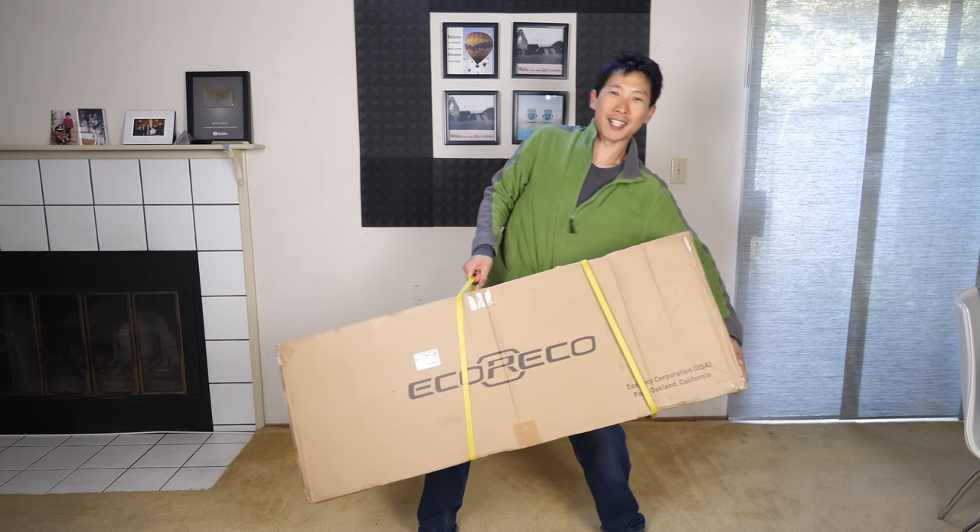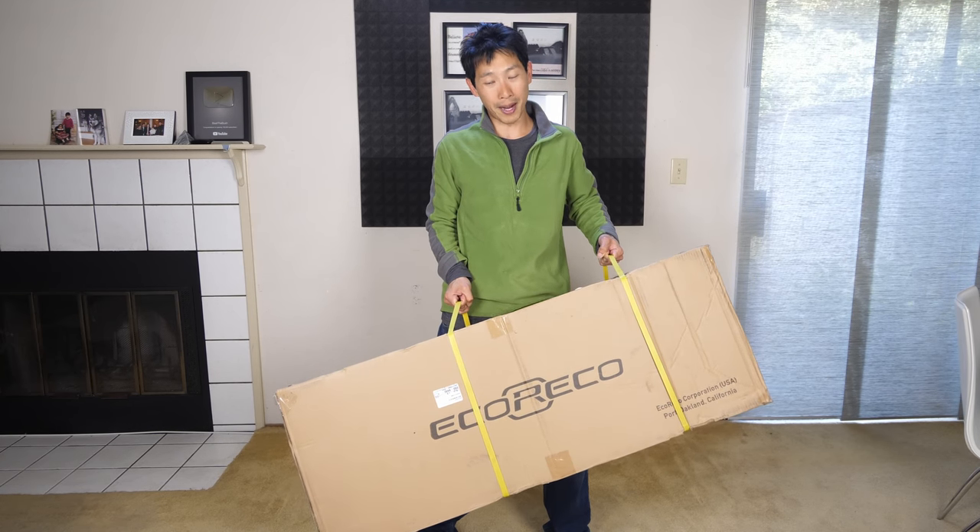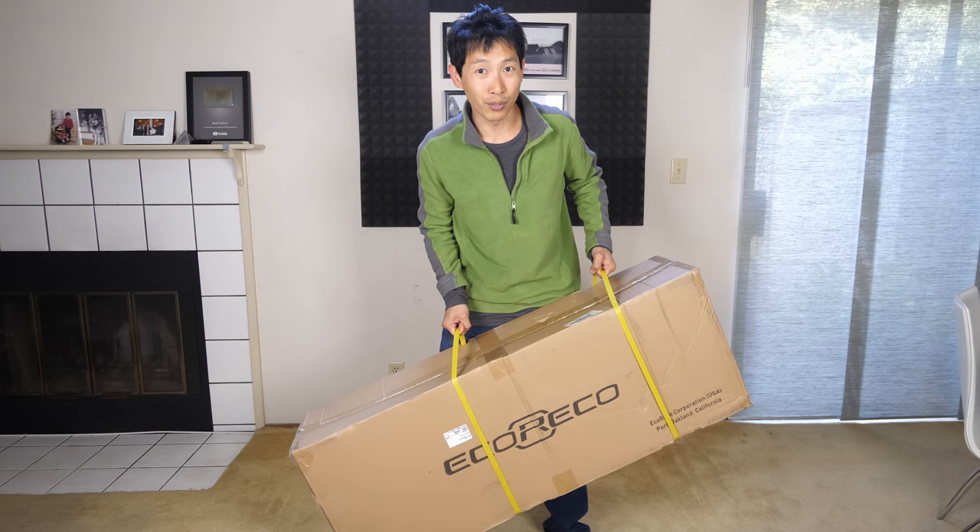I just got sent a gift. This is the Eco Rico Scooter. This weighs about 40 pounds. Today I'm going to unbox this for you.